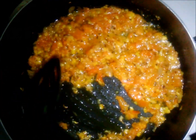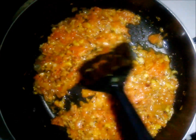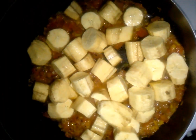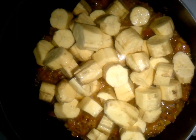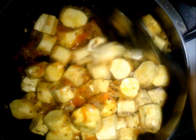Now add your matoke — and if I say matoke I mean plantain, so you might find me using those two terms interchangeably; they mean the same thing. After you've added your matoke, make sure you mix everything properly so that all your matoke is covered by this base that we were making.